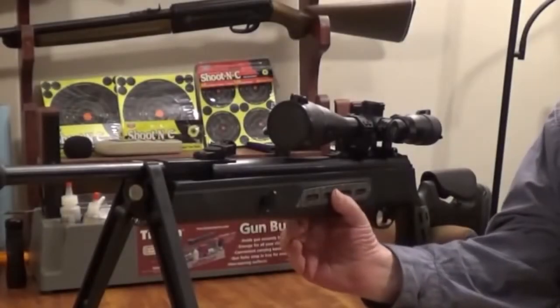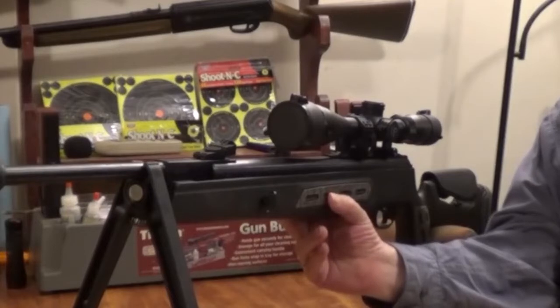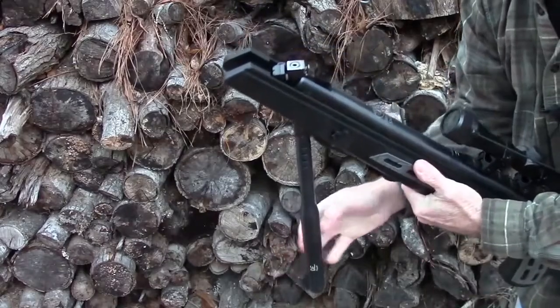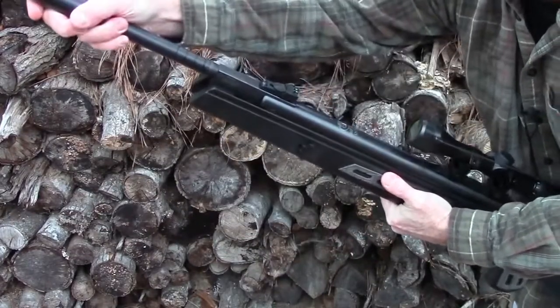The Hatsan HC-125 SN22-125 Sniper Combo is a one-round, single-shot air rifle that guarantees a powerful performance when hunting. You can expect great trigger accuracy with different pellet shots. Its power makes it ideal for hunting medium game like squirrels.